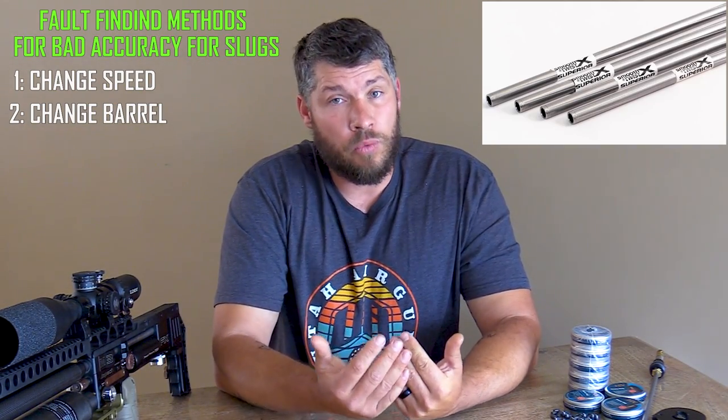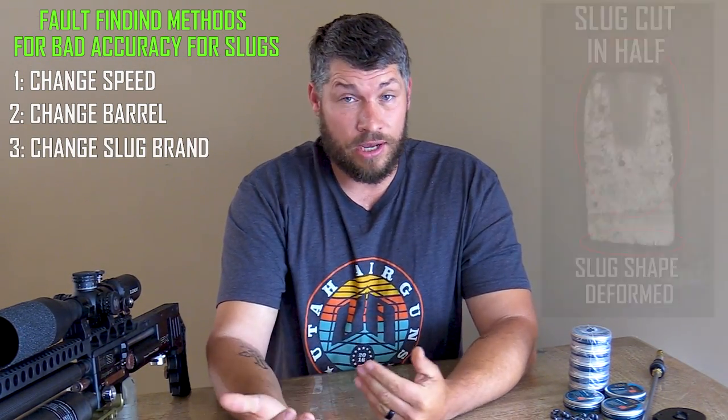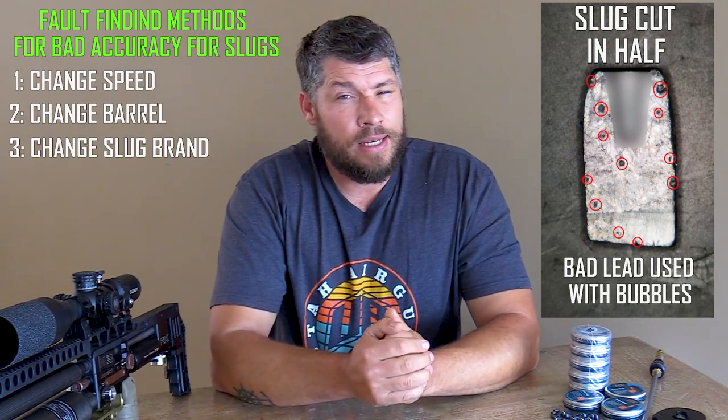If you know that the barrel you've been using is working well and you have been testing it, then the next thing to check is maybe the slugs that you are currently shooting out of that barrel. There could be a possibility that there's something wrong with the manufacturing process of those slugs, or maybe the lead mixture that the manufacturer used. If you have checked your speed, your barrel and your slugs and can't see anything wrong, then the last thing I will say is to clean out your barrel as well. After you clean your barrel, before checking for accuracy again, make sure that you foul up that barrel completely — I will advise shooting anything between 20 to 30 shots to make sure the barrel is nicely fouled up. If you find that your barrel fouls up too quickly, you can also look into lubing your slugs, which will help for that situation.